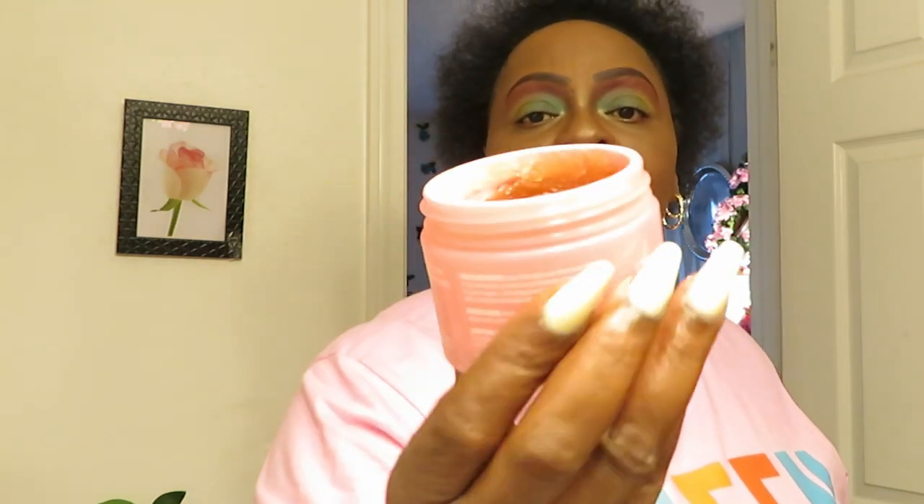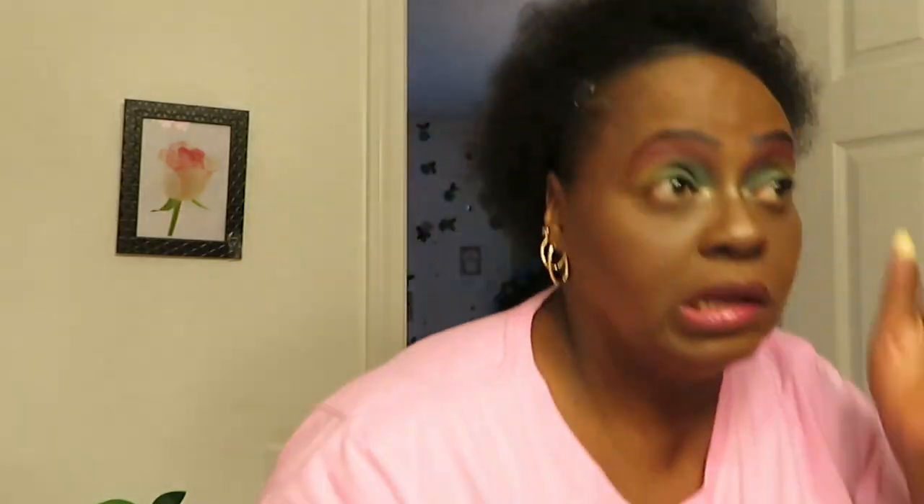Let me swoop that up for y'all — ooh, that's real cute. Let me show you the edge control I'm using: the Style Factor Edge Booster, the pink one. It says extra strength and moisture rich — Perm Aid, thick, for thick and coarse hair. That's the pink edge booster. Getting them edges all laid — yes! Looking real cute, getting them edges laid.